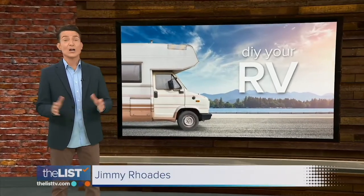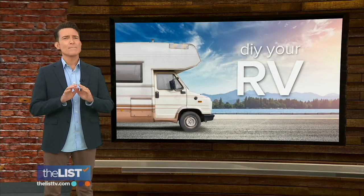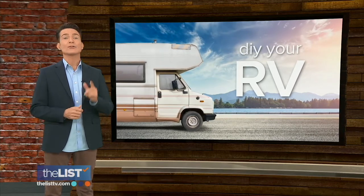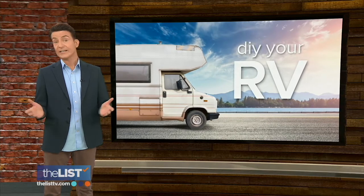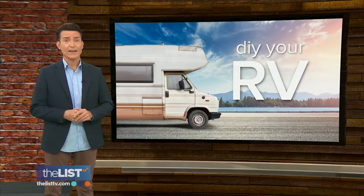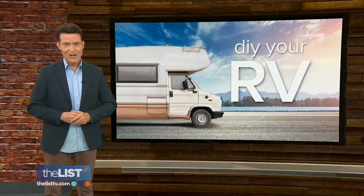Between the cooler temperatures, colorful scenery, and reduced crowds, this is pretty much the best time of year to roll out your recreational vehicle. If you're looking to spruce yours up for a leaf peeping trip or maybe some tailgating, Jackie Denker has some ways to DIY your RV on a budget.